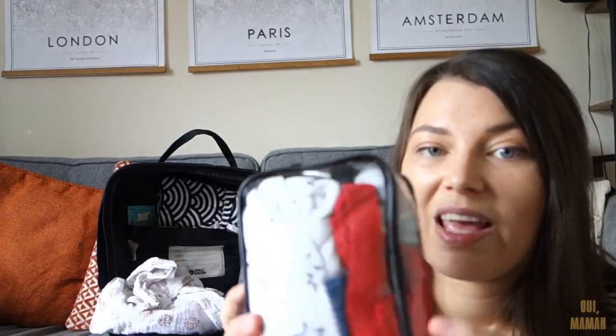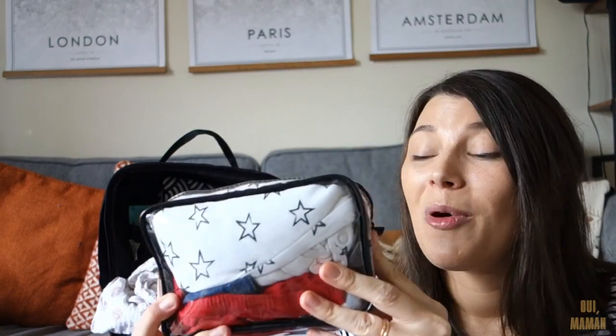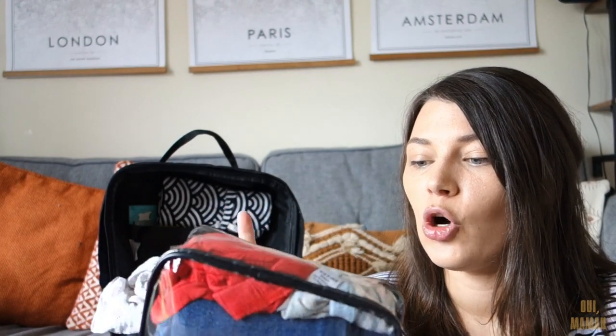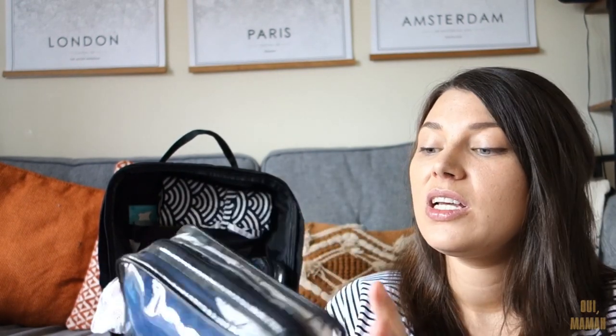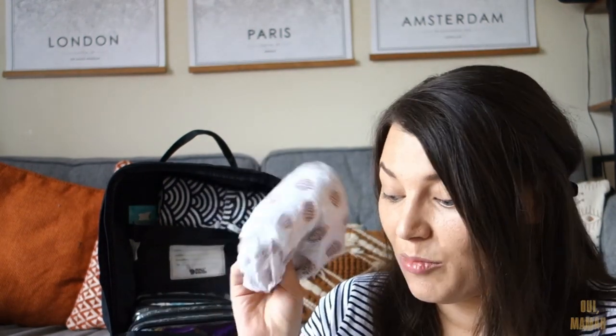In here is the spare clothes pouch. I have a full outfit for my little boy - pants, socks, trousers, a top - and a vest and a onesie for my little girl, just in case she has any poonamis. I've also got a muslin blanket for my little girl because she is really messy whenever we feed her. She doesn't sick up that often but she doesn't suck the bottle properly, so every few sucks she spits a load out and gets soaked. So I always need a muslin.